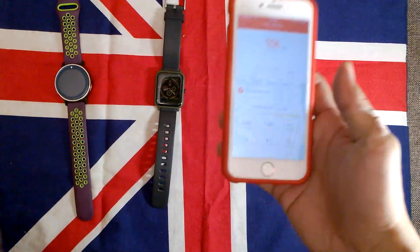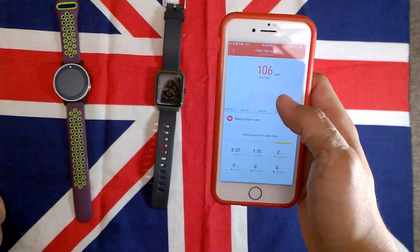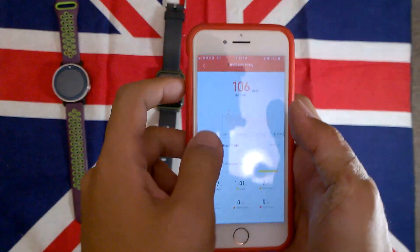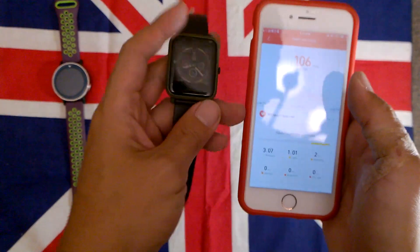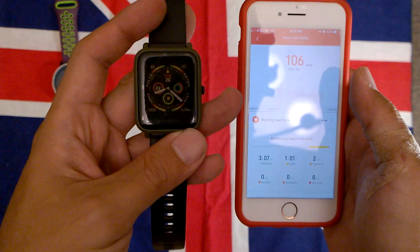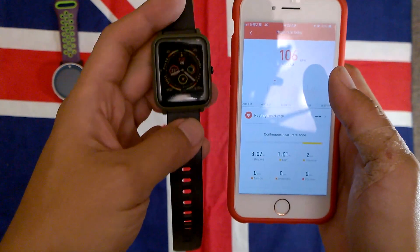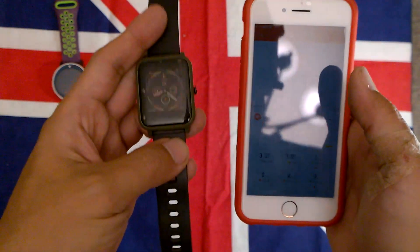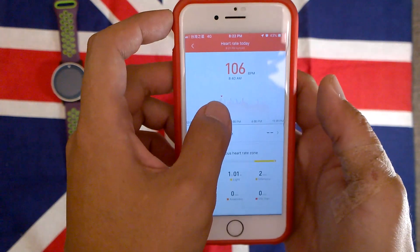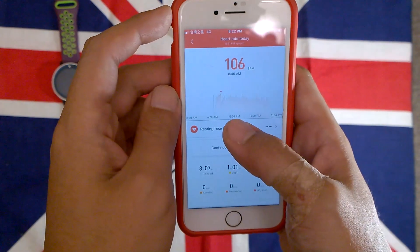Hello guys, today I want to talk about the wearable device. I've been getting very positive feedback about using wearables, and currently I'm using the Huami — I think it's the Amazfit. I chose the English name because I bought it in Taiwan, where we call it the Huami watch.